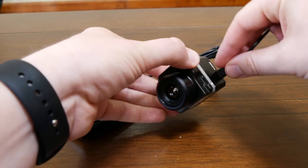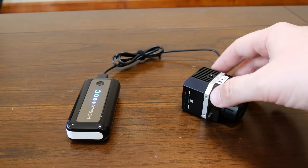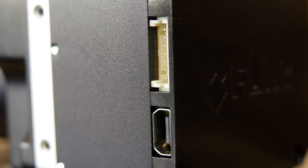It doesn't have an internal battery, but it can be fed power with a portable charger through its mini USB connector, similar to what the GoPro uses, or with power from the UAV through its 7-pin in-camera port. Just make sure the power doesn't exceed 6 volts.